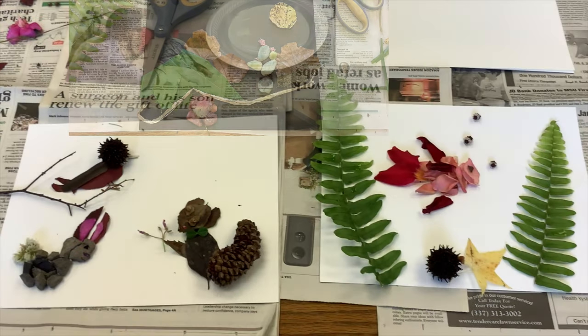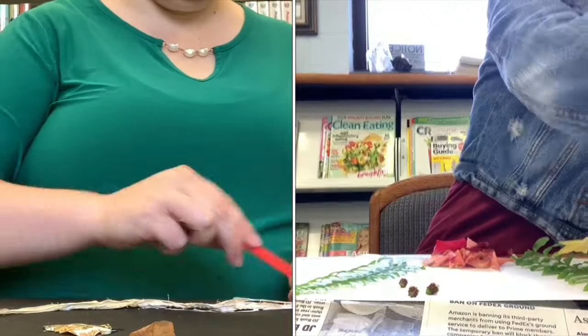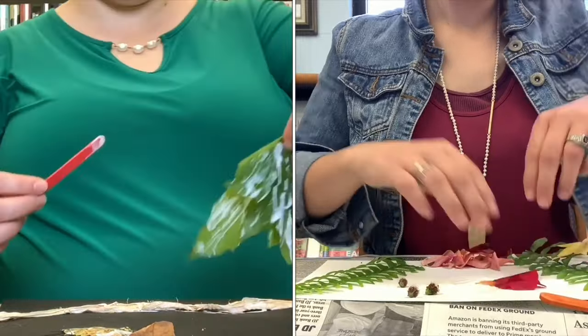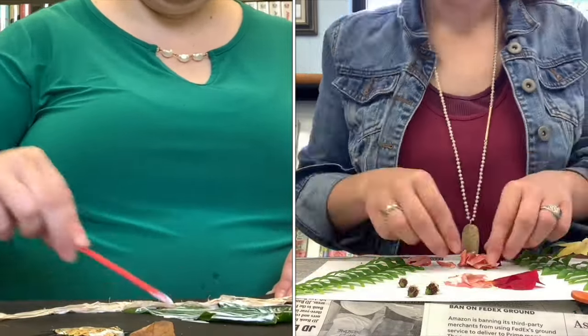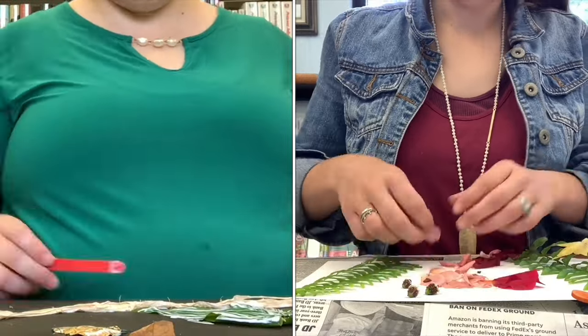Place the items as you would when you glue them, just to make sure everything looks right before actually applying the glue. The next step is to actually apply the glue and the items to the card stock. You want to choose a good craft glue that can act as a sealant. In this video, we are using popsicle sticks instead of paintbrushes in case they would ruin it.